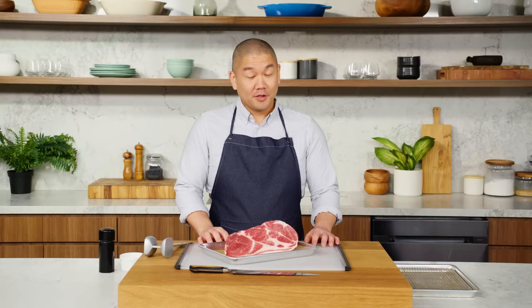Tonkatsu, very simply, is a pork tenderloin, generally, that has been breaded and then fried. The word tonkatsu directly translates — the ton part means referring to the pork, and katsu is actually shortened for katsuretsu, which is essentially cutlet. Just with understanding a few techniques, executing a great tonkatsu at home is very simple.